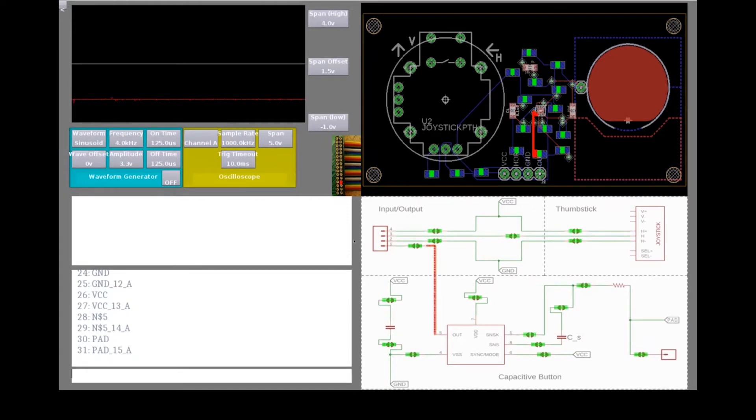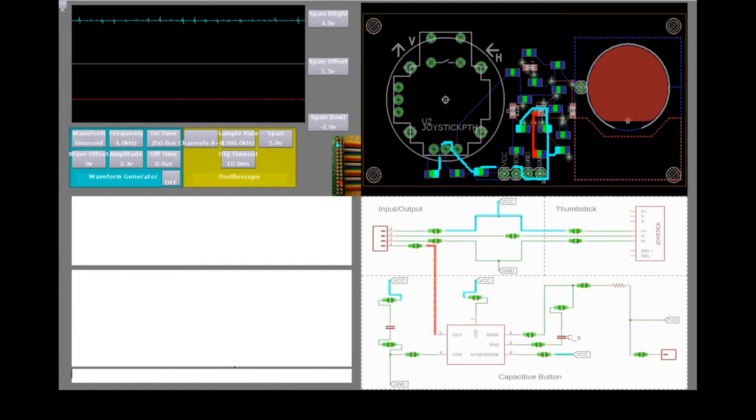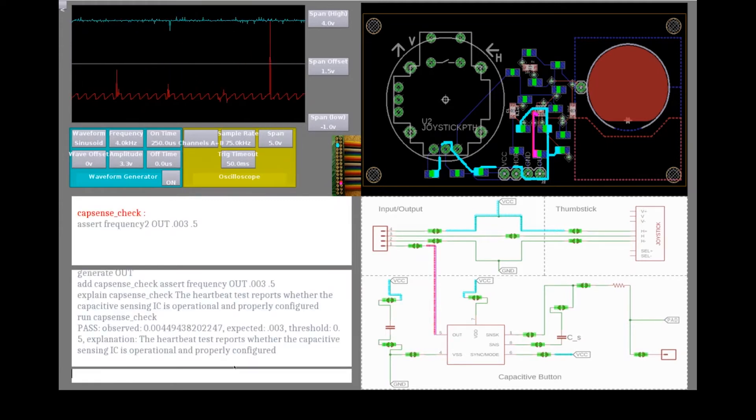Finally, we try out our capacitive button, but we notice that it doesn't register our inputs. To verify whether the sensor is properly configured and in working condition, we can load and run a functional test. Pinpoint allows users to author or import tests on properties like voltage, frequency, or continuity between two points. These tests can use Pinpoint's ability to inject test signals. In this case, the heartbeat test specified by the manufacturer of our capacitive sensor injects a test signal on the output of the component and records for characteristic peaks. The test tells us that the chip is working properly.